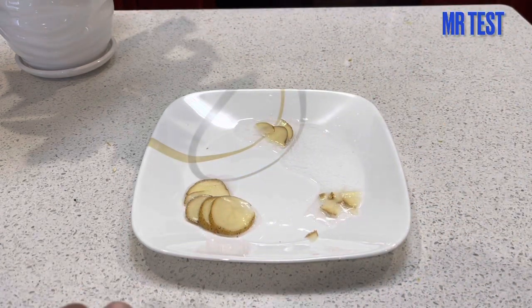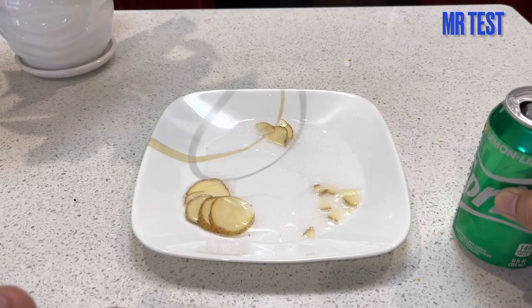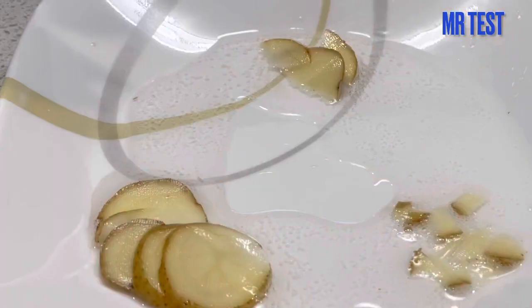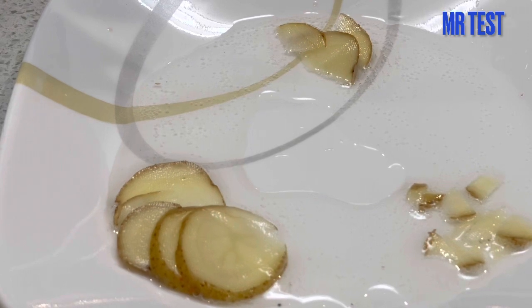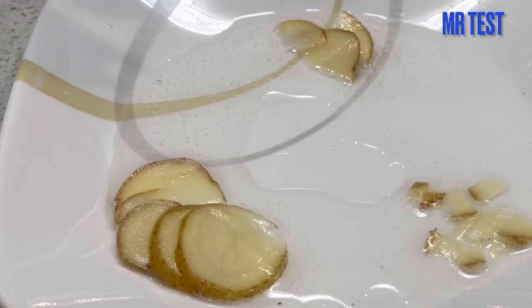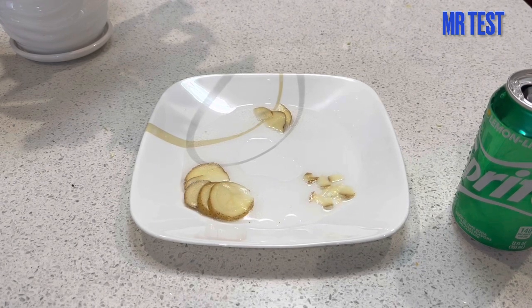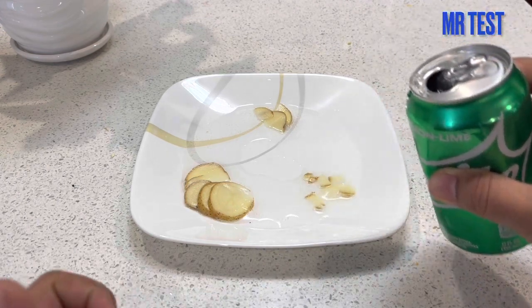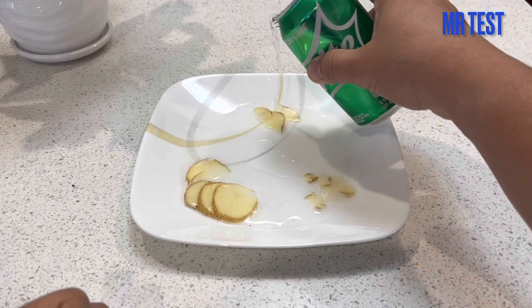We're gonna spend like four or five minutes to wait and see what happens. I put it on the small pieces. Hope you see clearly. Just keep watching. Okay — seems like nothing has changed, no reaction. This happened or not — I didn't know — this is because of the gas in Sprite.